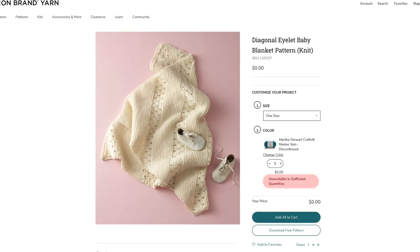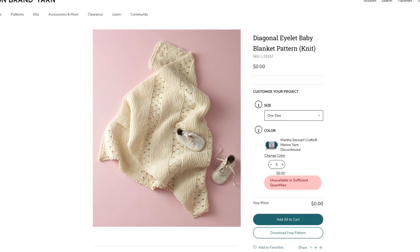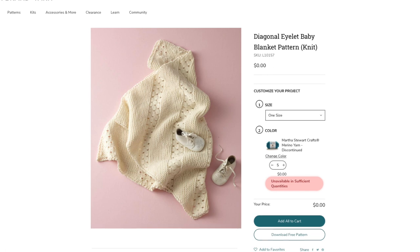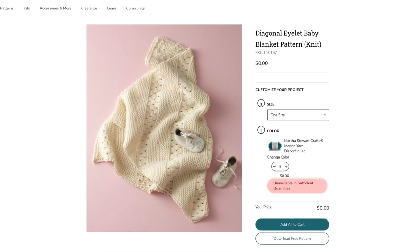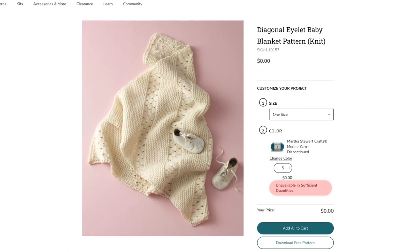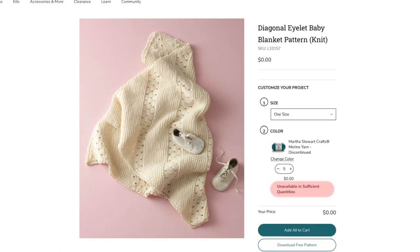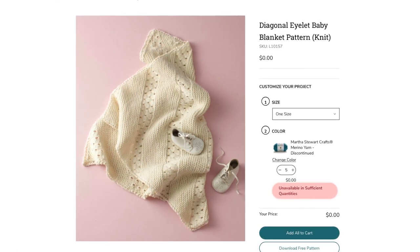Our last home project recommendation for beginner knitters is the Diagonal Eyelet Blanket. It's a baby blanket, so it's a little smaller, and it also starts at one edge like the dishcloth, the pillow, and the other blanket. It still uses garter stitch, but this time we've added some sections of stockinette with eyelets. So you're learning to work a few different combinations of patterns together — it's a great project when you're ready to move beyond garter stitch and want to introduce a few new stitch patterns.